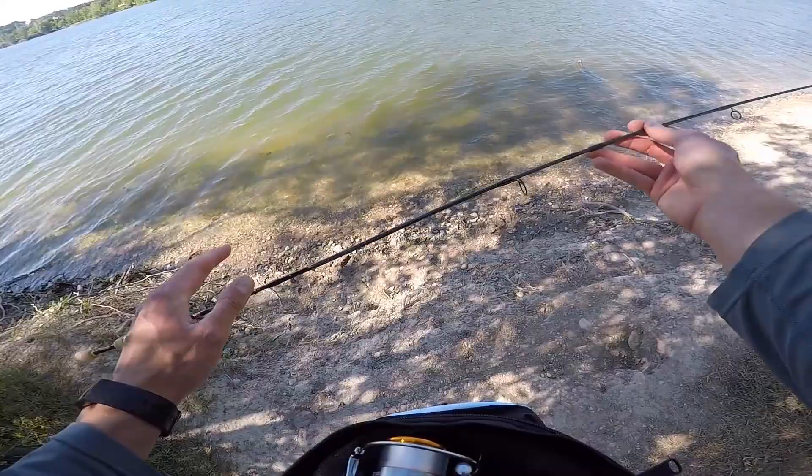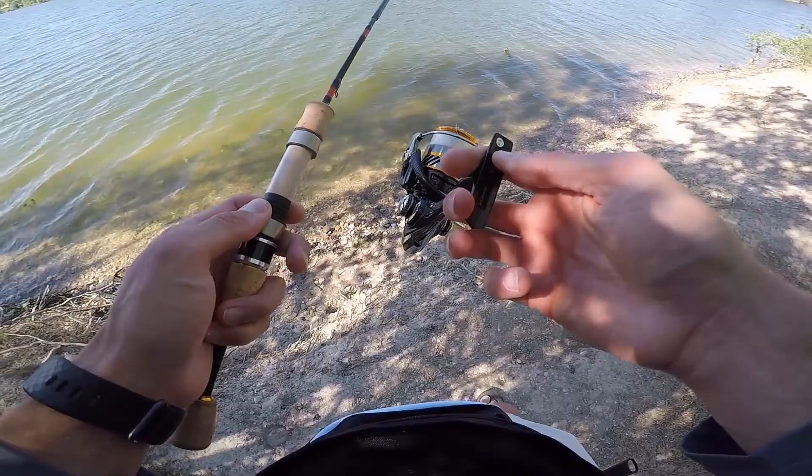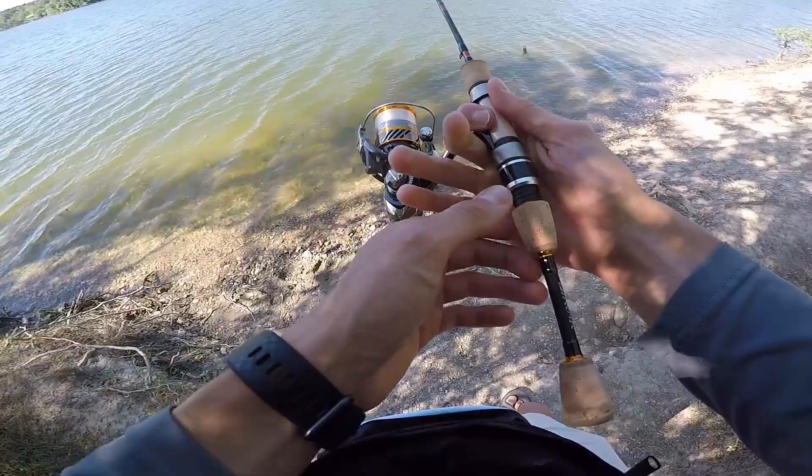I went ahead and put all four pieces together — this is the five foot six ultralight, so it's a really fun rod for just about anything that bites. Then we just add the reel; this happens to be a Daiwa Revros LT 1000. It looks really cool on this rod, they pair up nicely, and it's an awesome little ultralight reel — super lightweight, handles light line very well, and it doesn't break the bank too much.